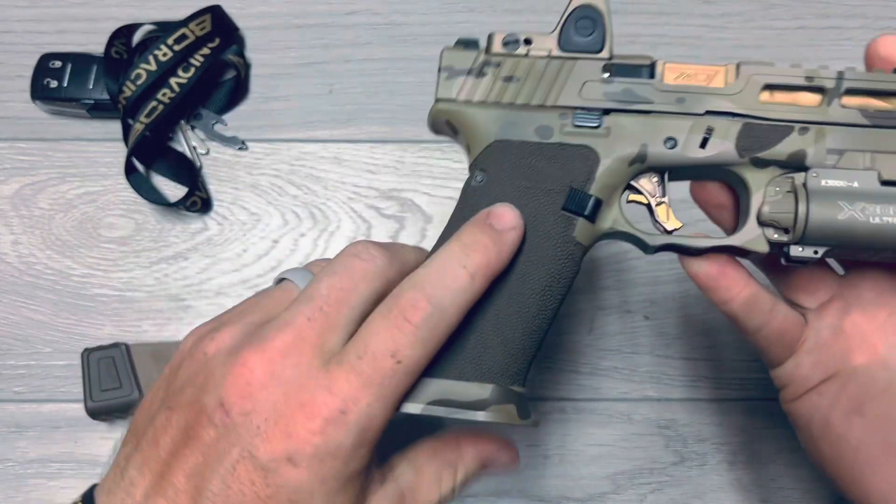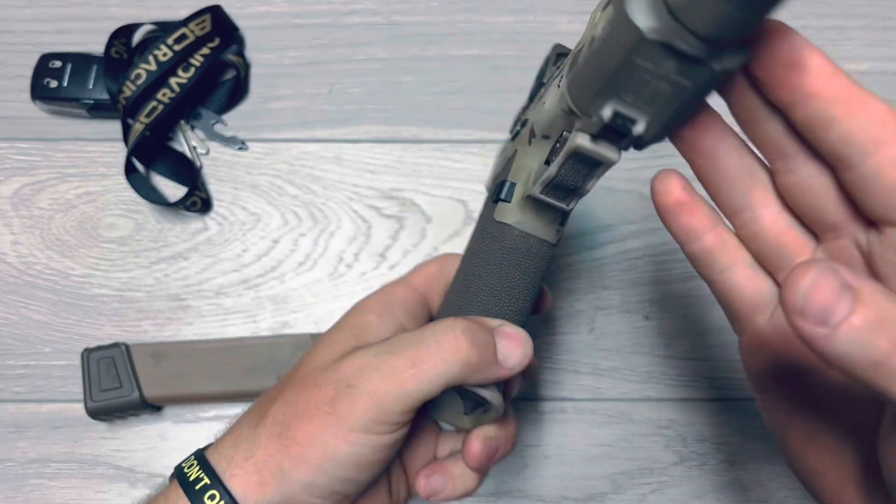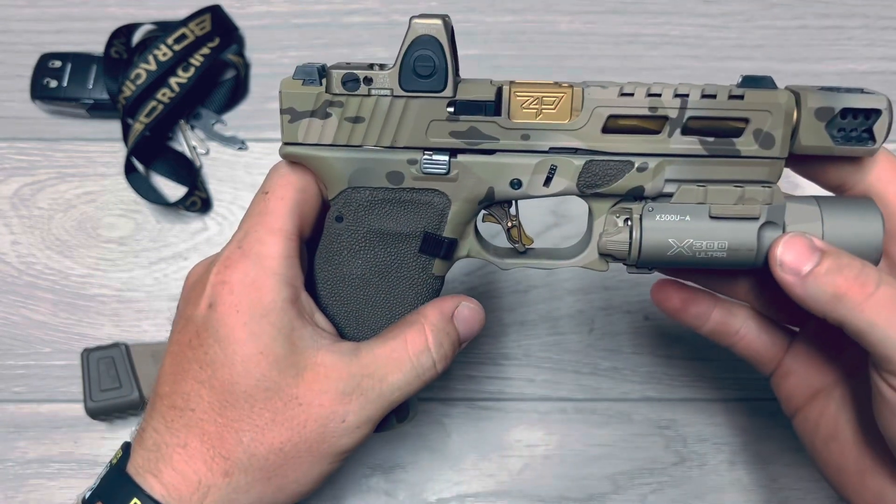I did the stipple work myself. It didn't turn out perfect, but overall I'm really happy with it. It does its job and it looks nice. I'm also left-handed, so I put the shelf on the right side.